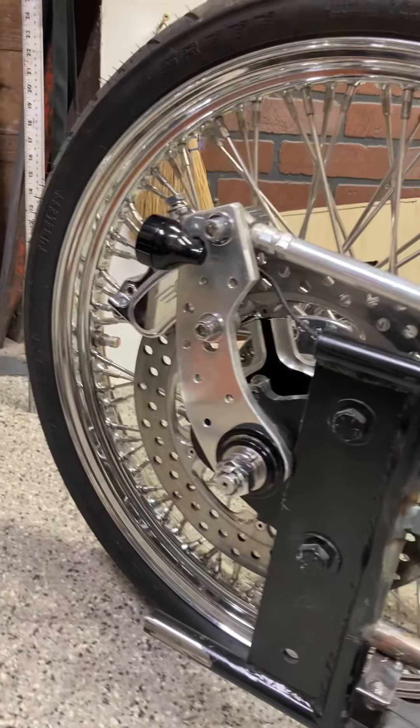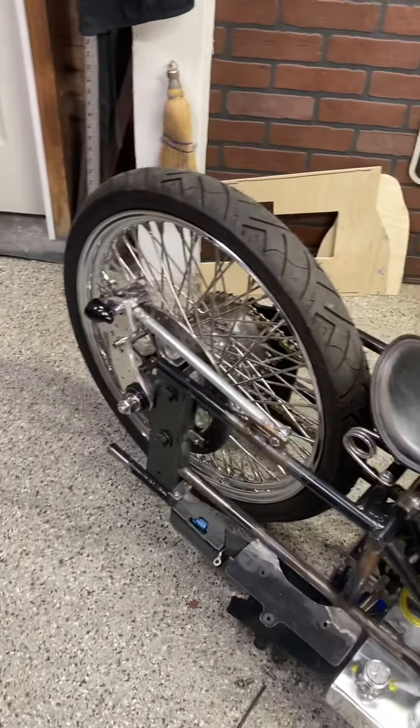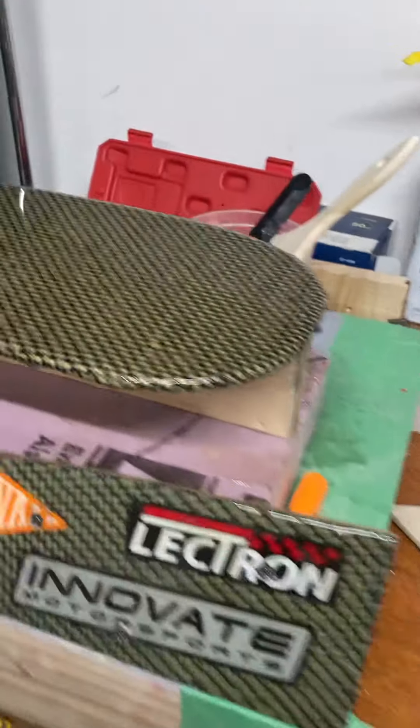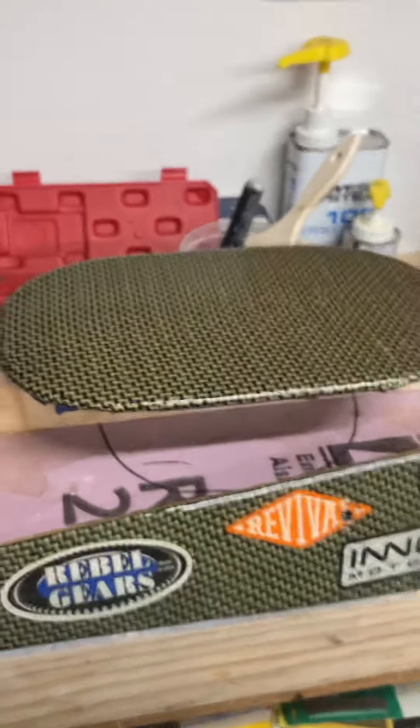Just want to show what I got going on for a while here. I'm just playing with some stuff. Let me turn down the radio here.